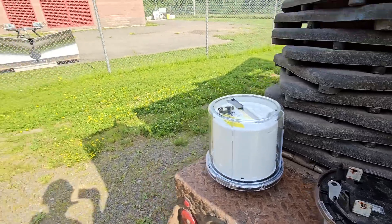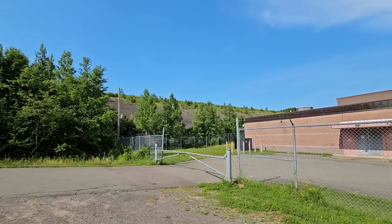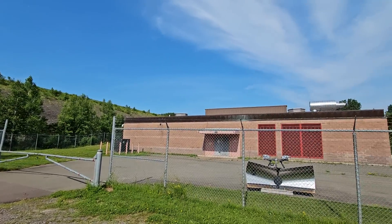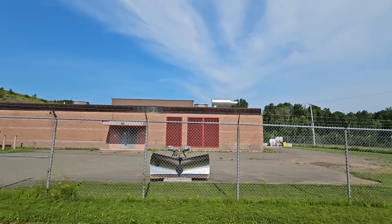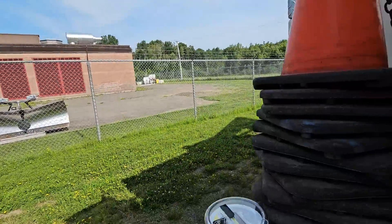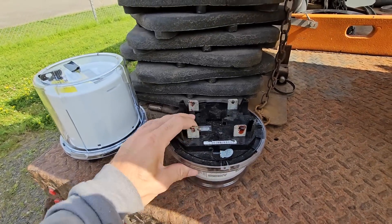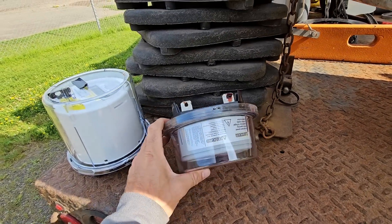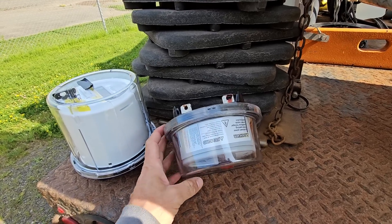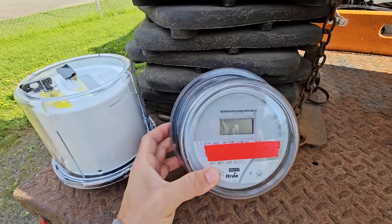Not all meters work like that. When you get into large buildings — that big dam on the hill over there is the water supply for our entire city, so this building uses quite a bit of power — you get into extremely high amperage and you're going to melt the internals of the meter. It's simply not possible to meter high current, and it's not really possible to meter high voltage directly either.